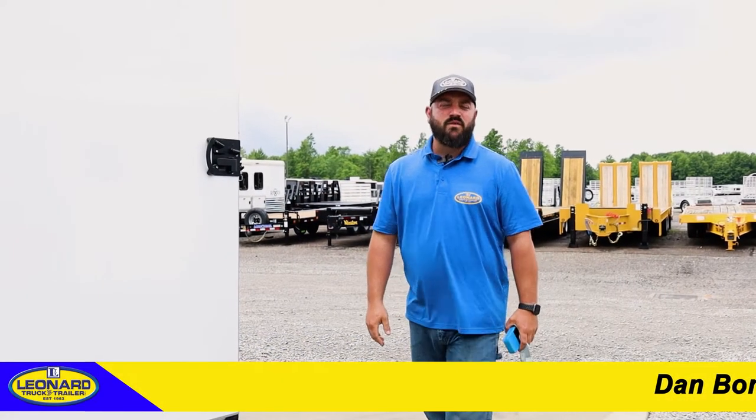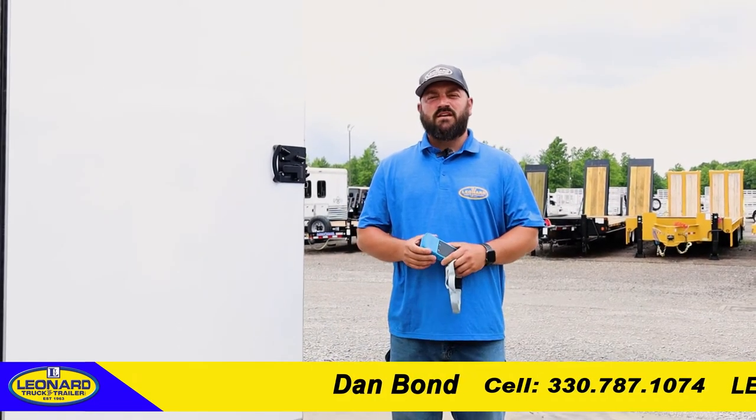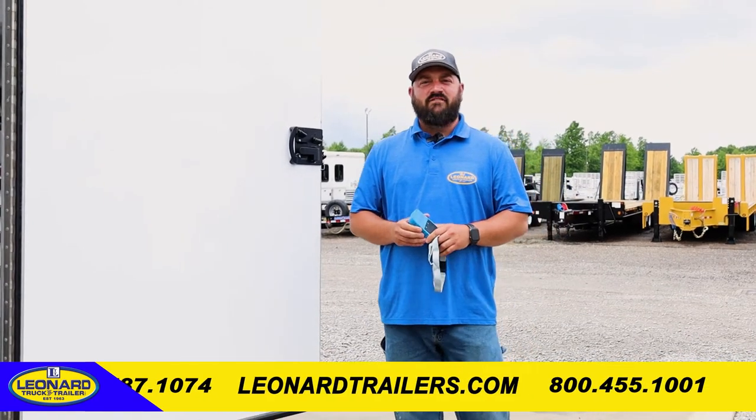How are you doing today? My name is Dan Bonn. I'm with Leonard Truck & Trailer and I'm here today to show you the 2020 Gold Rush Custom Trailer Double Stack 22-foot unit that we have in stock.